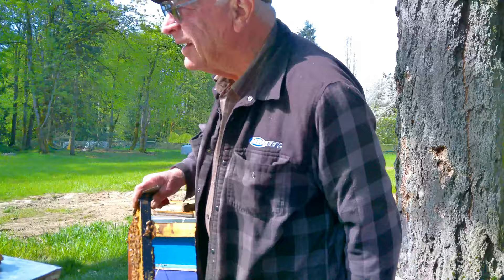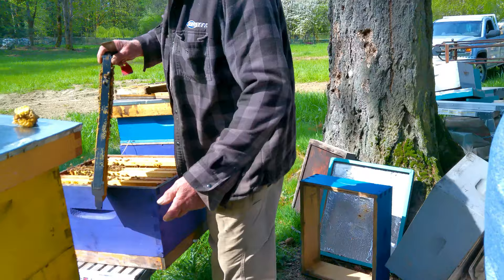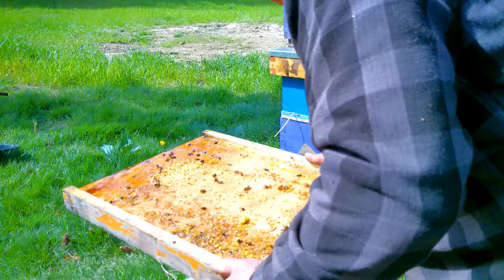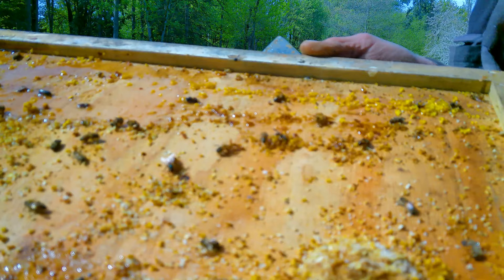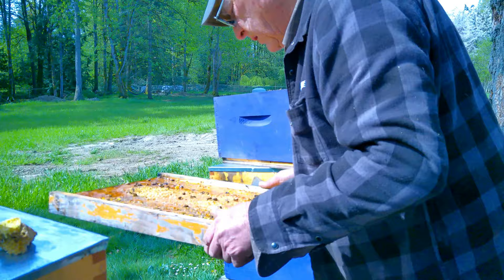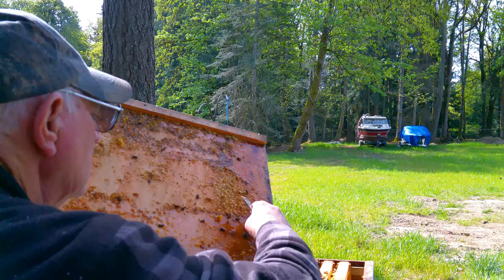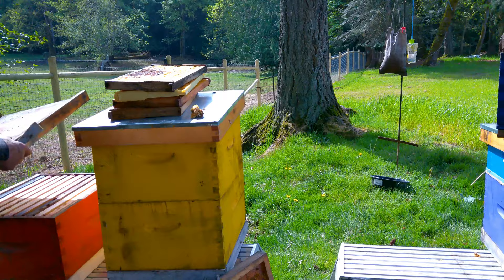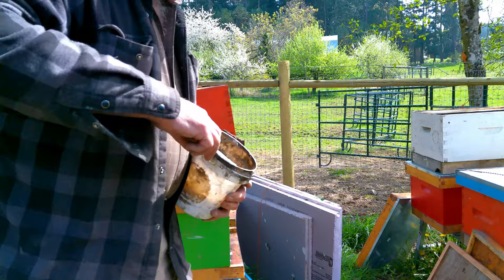There's our queen! It's unusual for her to be on the bottom board - she shouldn't be there. I thought she possibly could be stuck. With frequent inspections you catch this - if you were only checking once a week or every two weeks, you could lose that production.